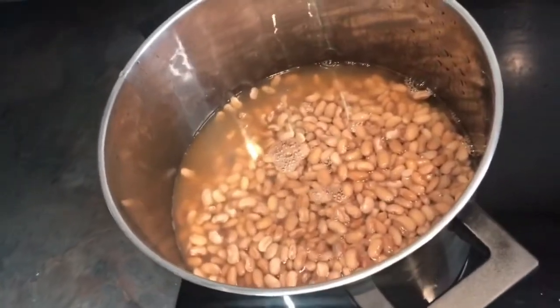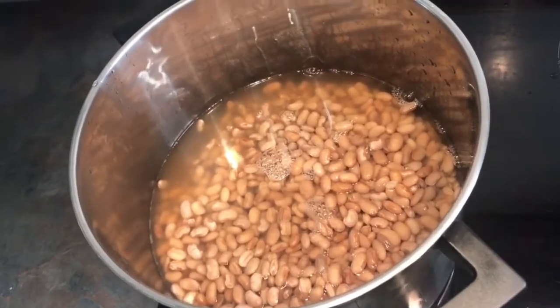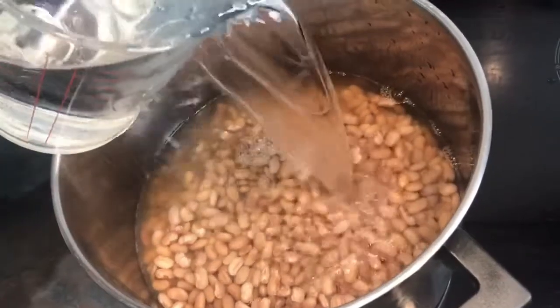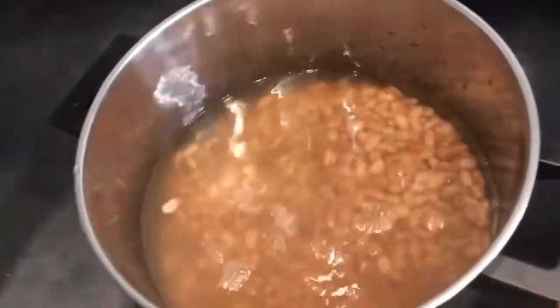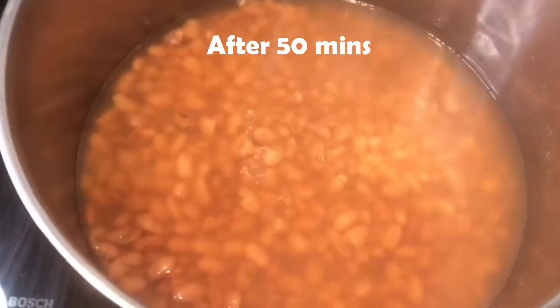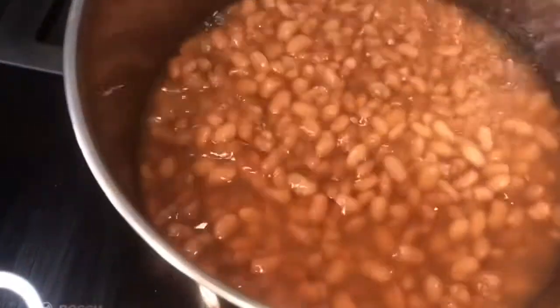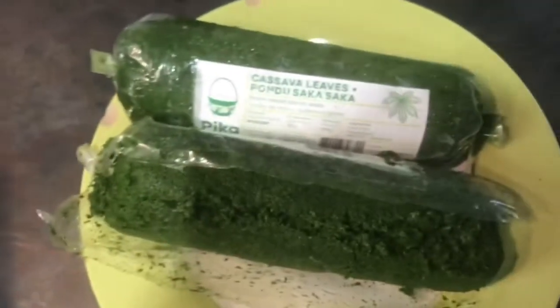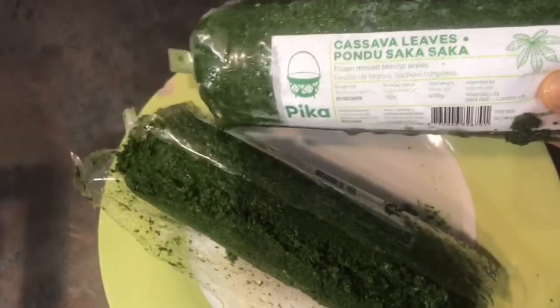You need to cook your beans on a low heat to allow them to cook nicely and softly, one by one, rather than having some hard and some soft. After 15 minutes, as you can see, they're all cooked nicely. If you cook your beans on higher heat, they're not going to cook properly — some will be hard and some will be soft. So now I'm going to get the process of getting my cassava leaves ready.